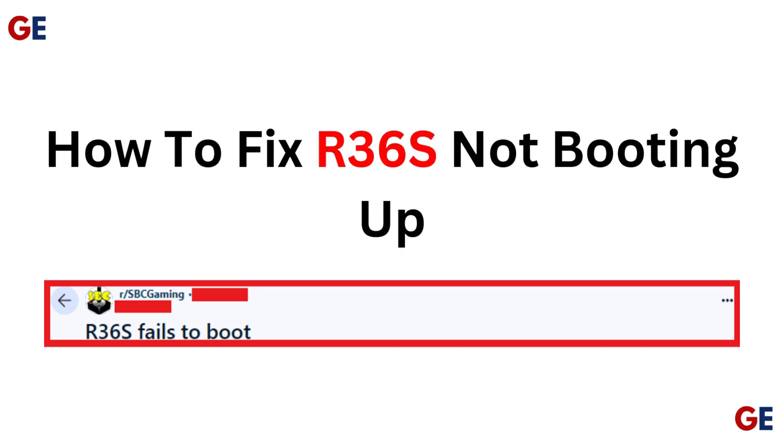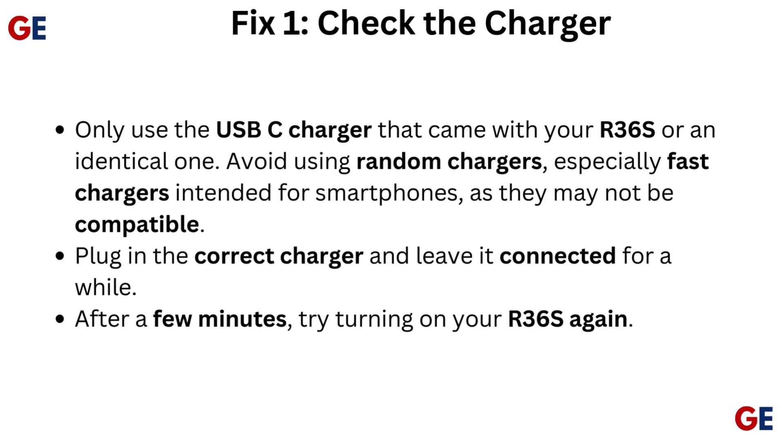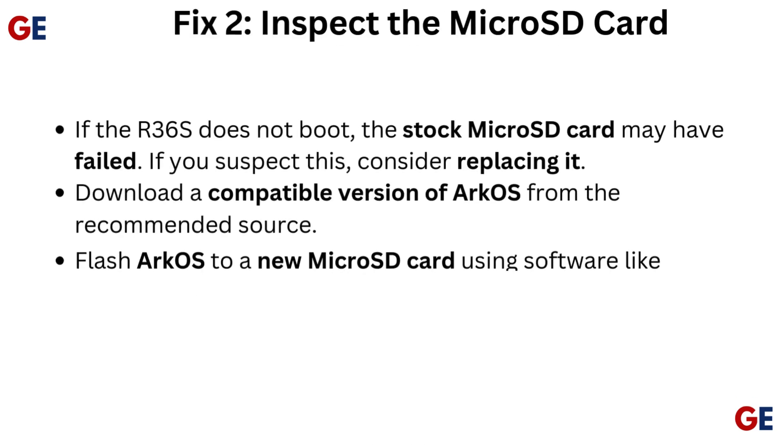How to fix R36S not booting up. Fix 1: Check the charger. Only use the USB-C charger that came with your R36S or an identical one. Avoid using random chargers, especially fast chargers intended for smartphones, as they may not be compatible. Plug in the correct charger and leave it connected for a while. After a few minutes, try turning on your R36S again.